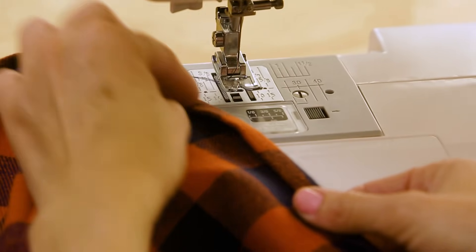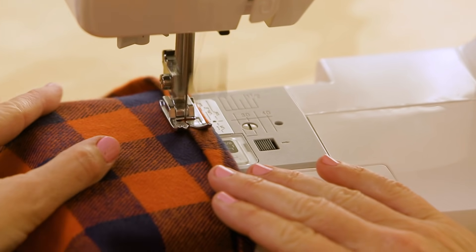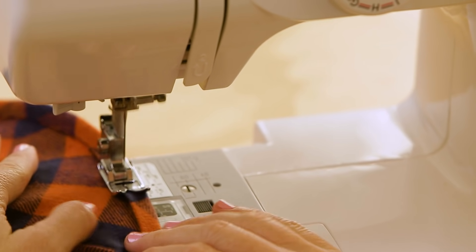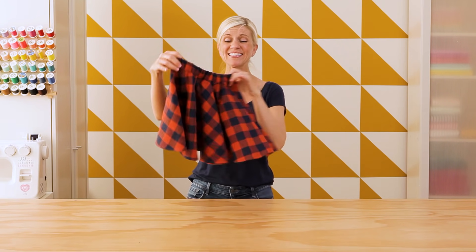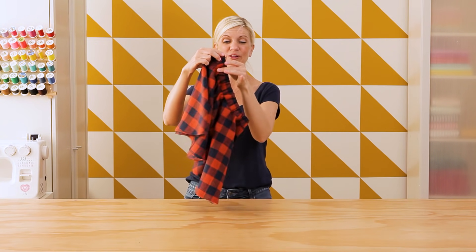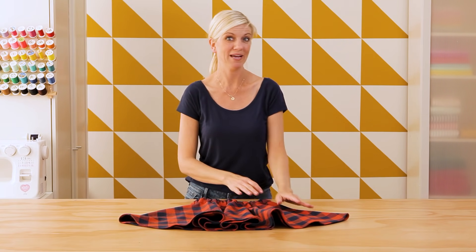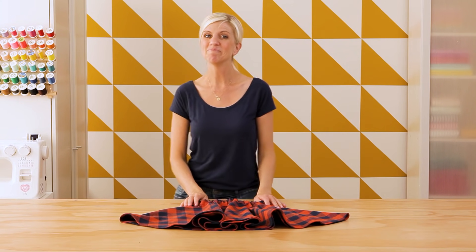Now let's sew the hem in place. Oh my goodness, that is so cute! I love how bouncy it is. This enclosed waistband looks really nice. I hope my daughter likes it, and I definitely think I need one for myself. For more ideas and tutorials, check out my website madeeveryday.com. And for all of your sewing machine needs and to check out the Baby Lock Joy machine, go to babylock.com — where it's all for the love of sewing. See you next time, bye!